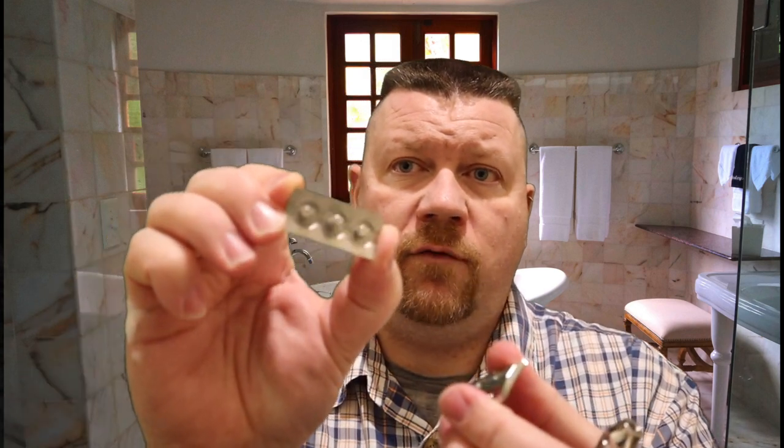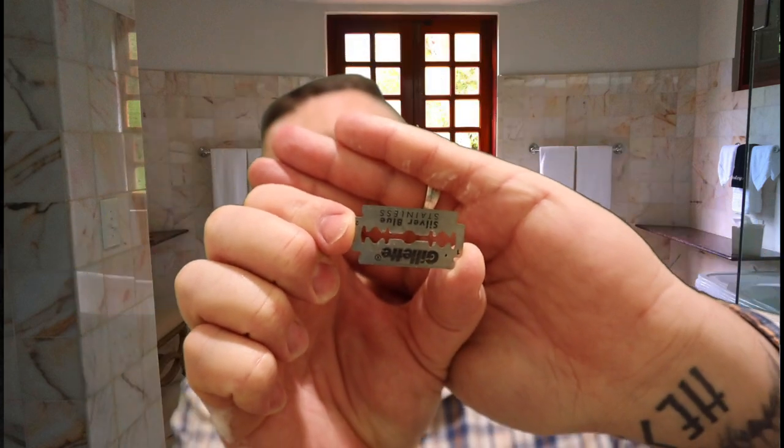So this razor does have a post on the top. Whenever you go to load it — I'll show you — here's the Gillette blade. This is the Canon camera and it doesn't seem to want to focus as well as the iPhone camera. You just set that in there. One thing I'll say about this razor is it's not an open comb — it's a solid bar — and I am an open comb fan. Alright, so I've already wet the face and got my lather ready to go.